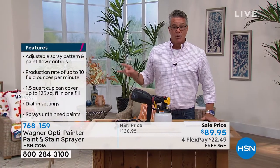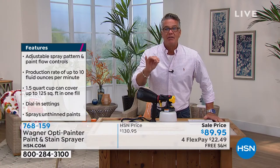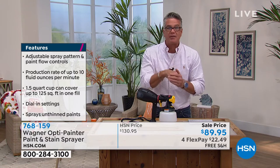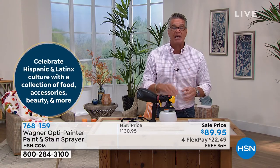Today we dropped the price from $130 down to $89. It is easier to clean than a paintbrush. You will spend more time working paint out of a paintbrush than rinsing out the container. You can use any kind of paint — milk paint, heavy duty paint, chalk paint, stain — it works on anything.